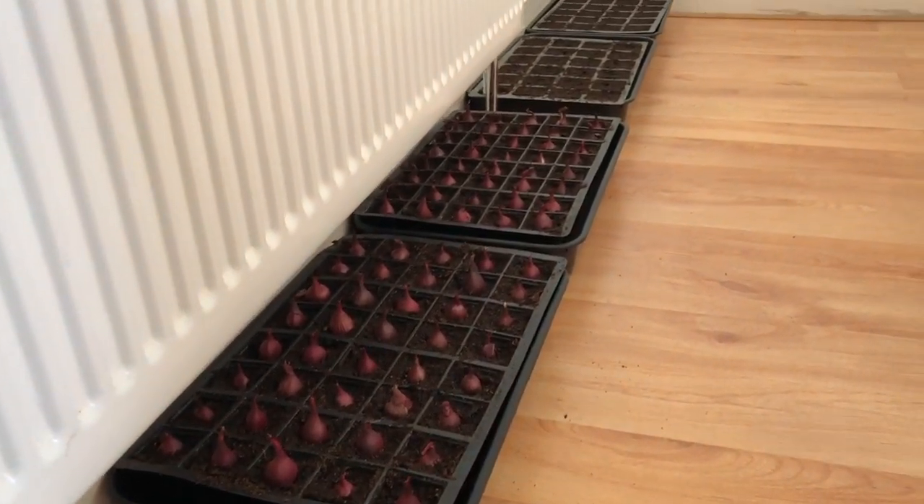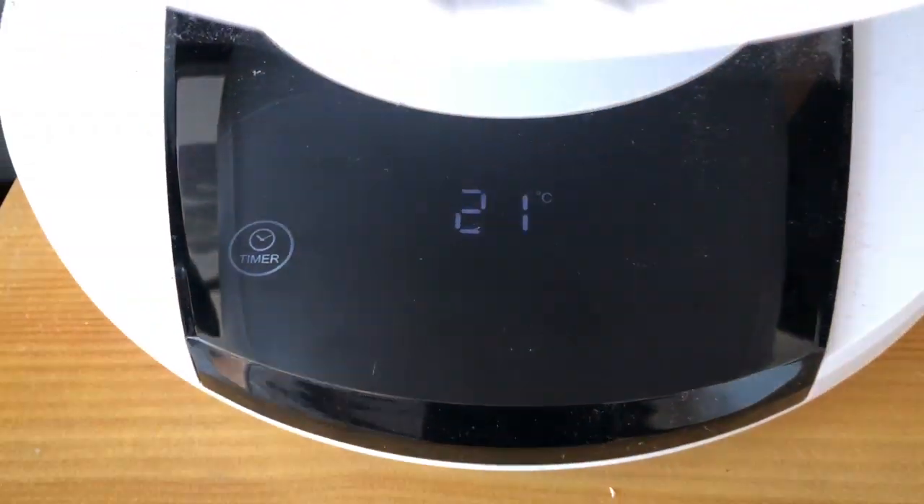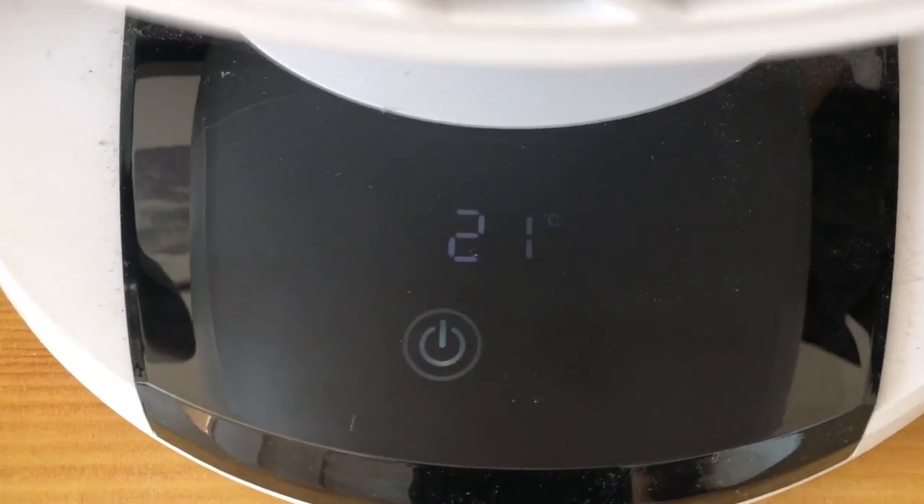I can get a lot of seedling trays in here — I think I can get seven trays in. This bedroom has a little fan and a thermometer, currently reading 21°C, but normally for most of the year it reads about 18°C. We like to keep our bedrooms cool. As soon as those seedlings show any sign of life, they come into the conservatory, which is my den and my growing room, and they go onto this rack behind me.